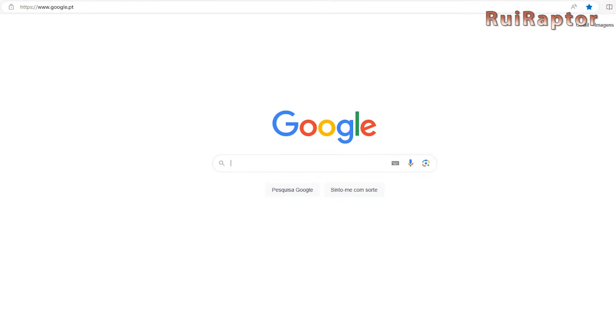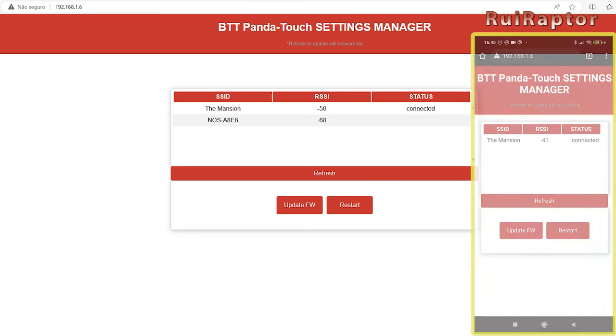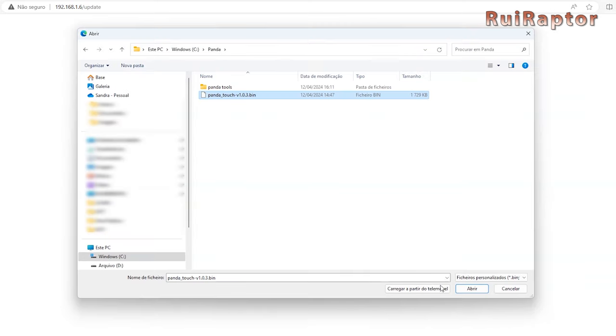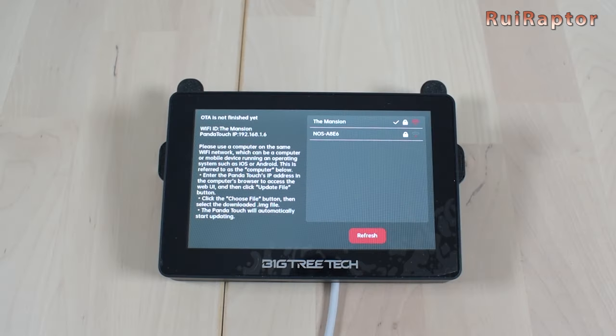Then you need to open your browser and type in the PandaTouch IP. When entering, you will get this page. The first step is to upload the bin file, so click on Update Firmware and select the bin file. Once that is done, the PandaTouch will get this screen.